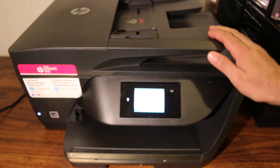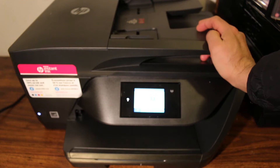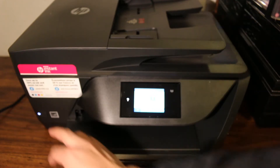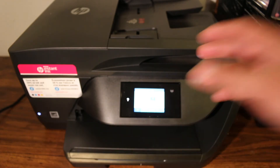Today's video is about the HP OfficeJet Pro 6960 all-in-one printer. I'll show you how to reset your printer. The first step is to switch on the power supply.